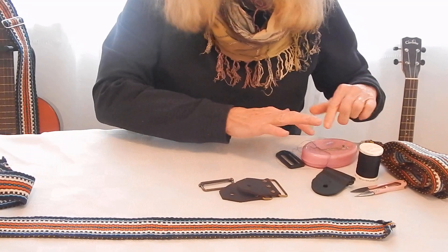You need very simple tools: thread scissors, needle and thread, and of course your kit.